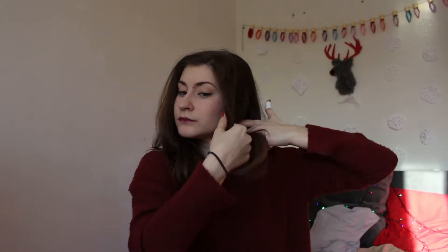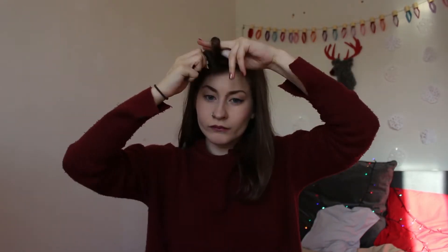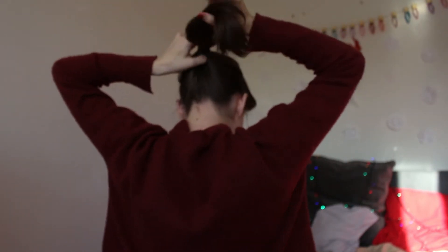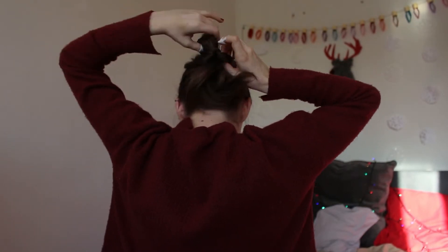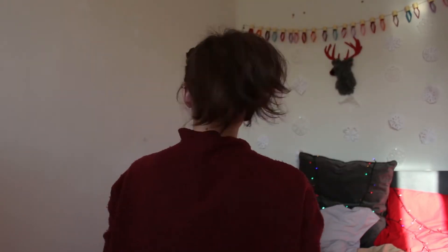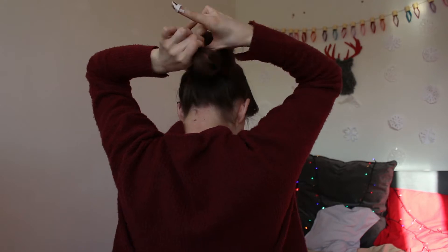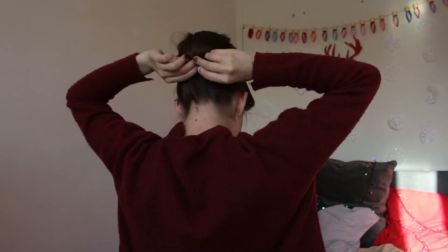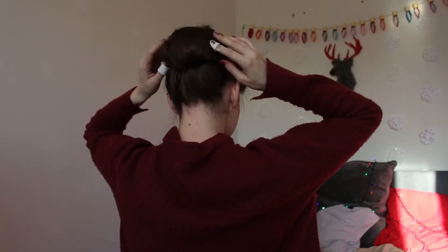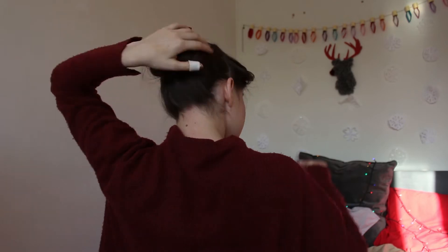For the hair, section off the pieces framing your face and clip them off. Take the rest and brush it out and secure it in a ponytail. Flip the ponytail upwards through its base. Now tease the hair for volume. Tie the ends together and flip underneath and pin to form a bun. Pin down the sides if needed.